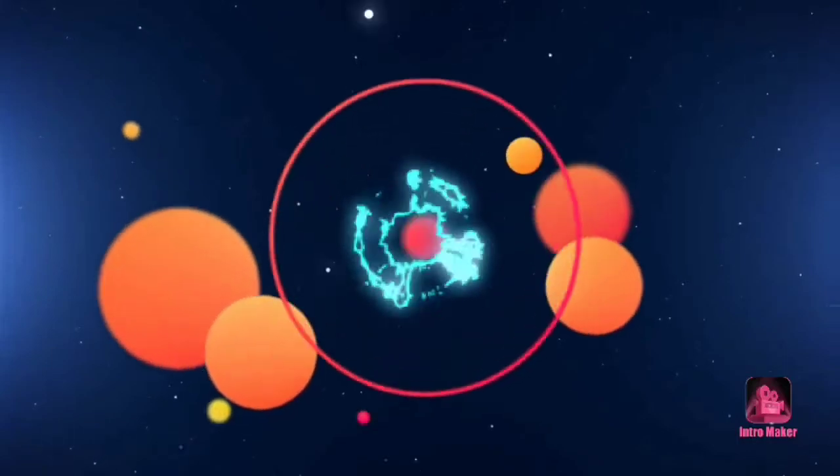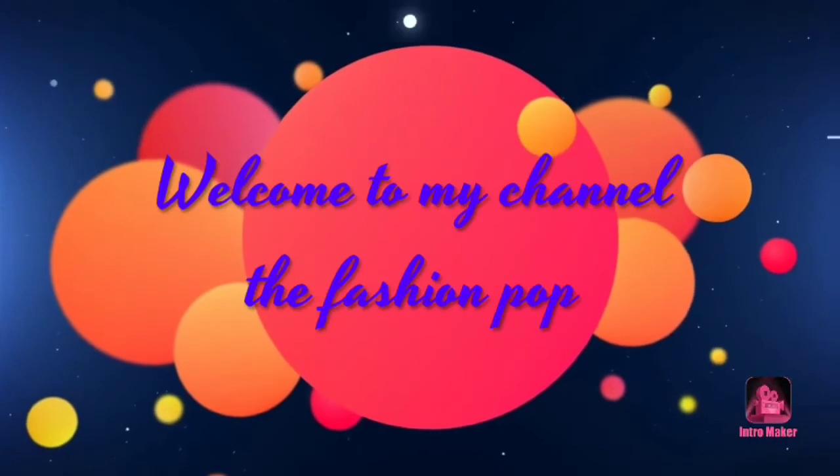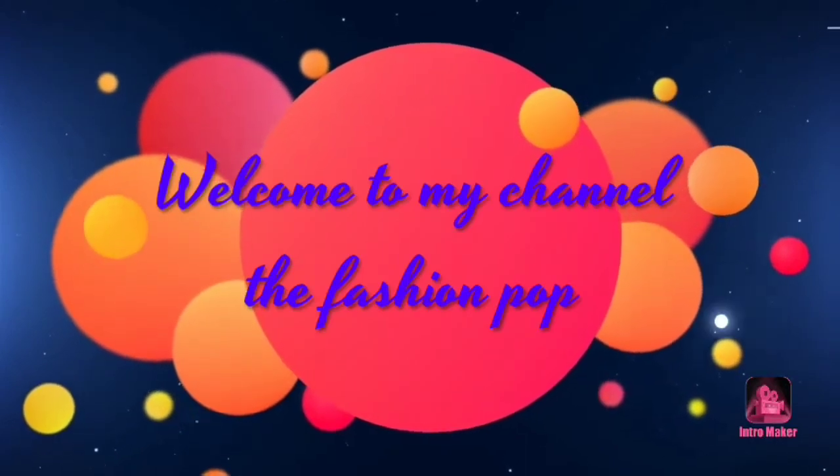Hey guys, welcome to my channel. We are going to talk about mutton semi gravy recipe. This recipe is very easy.